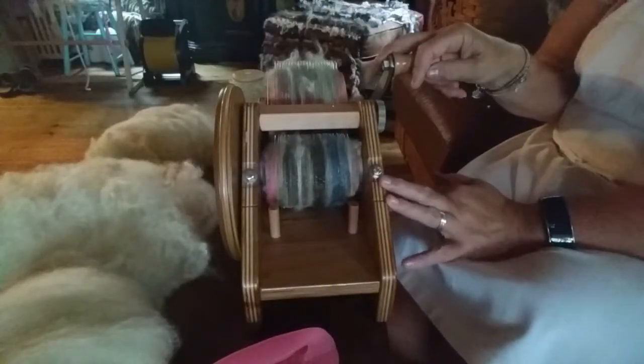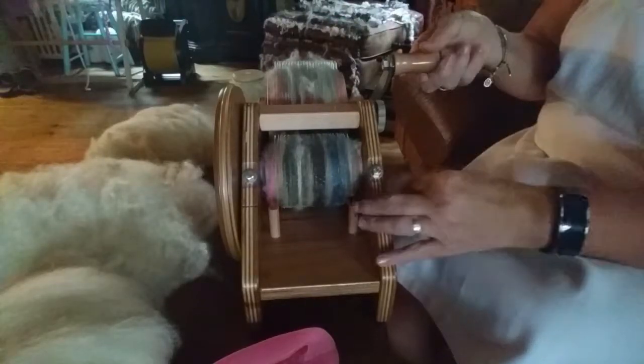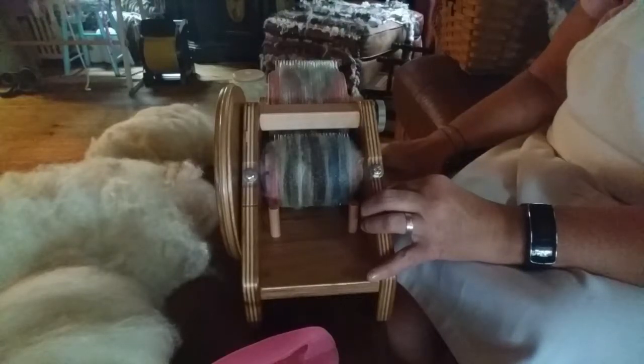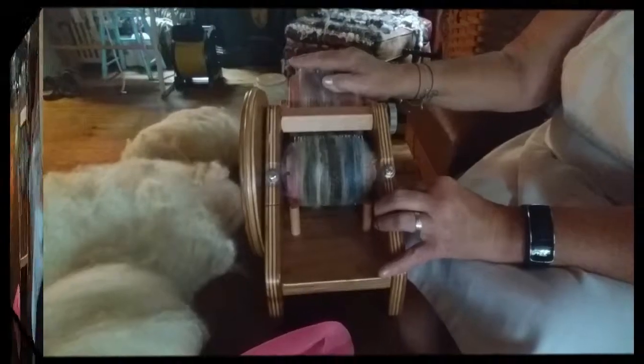An art bat would definitely be considered a textured bat, and that's how I would spin it. Stay tuned — I'm going to do a colored bat next and build it with different colors.